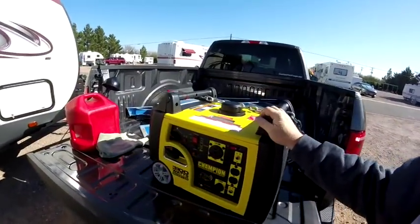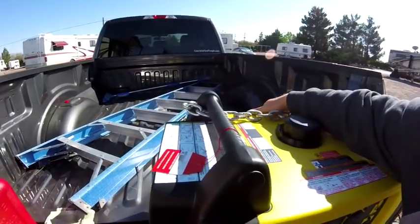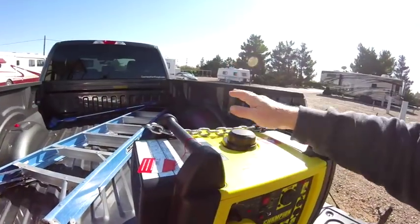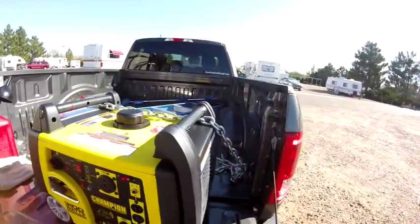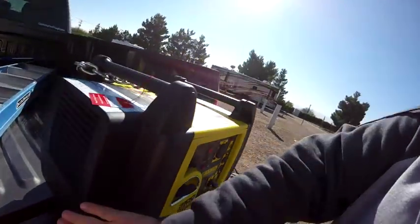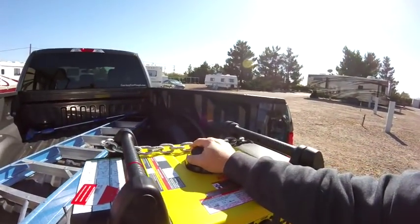It's a little windy out here, so hopefully this video comes out okay. Yesterday I started to put the generator together. I needed to take off the back panel — I'll show you some clips on that — add oil, connect the battery, and put in gas.